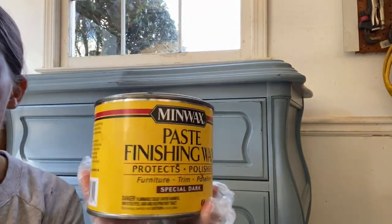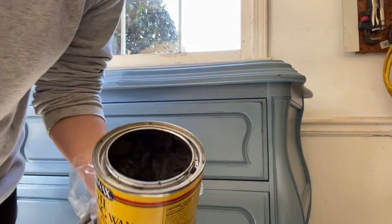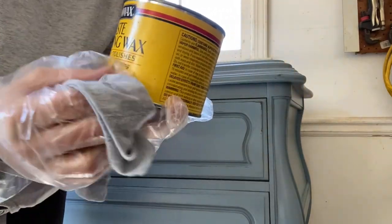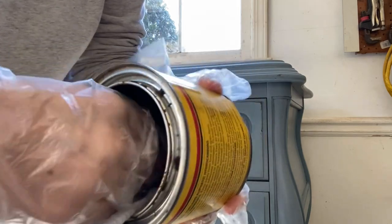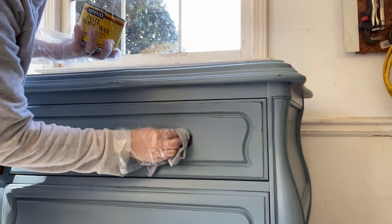The next step is your top coat. On this project I'm using wax, but you could also use polycrylic — I'll link a couple of options. Wax is very beginner-friendly, very durable, and has a really great feel. When you touch the dresser after waxing it just feels really nice, and it gives a beautiful matte finish.